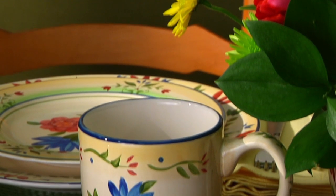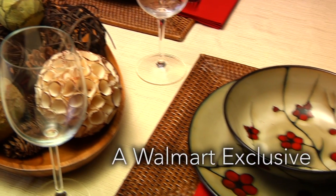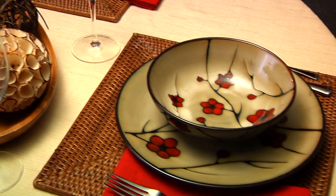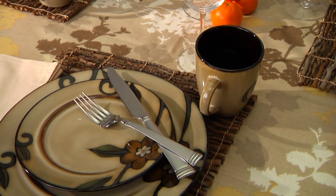Falsgraf Studio is an exciting new line of quality dinnerware and flatware exclusive to Walmart. The Falsgraf brand has been an American tabletop tradition since its humble beginnings in 1811.